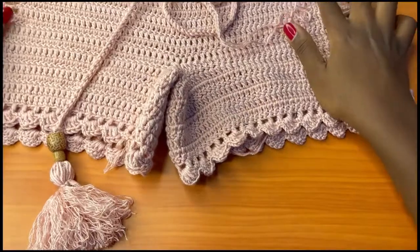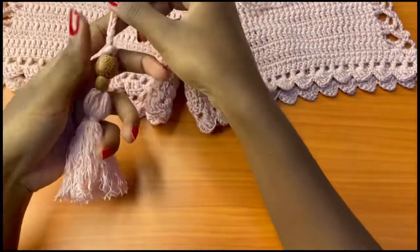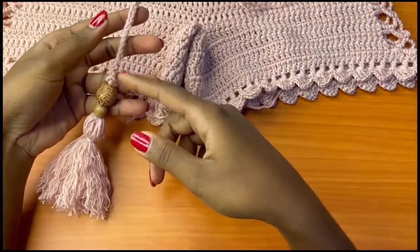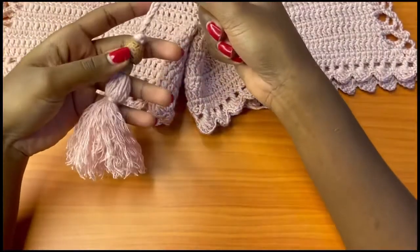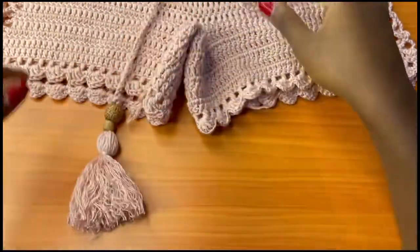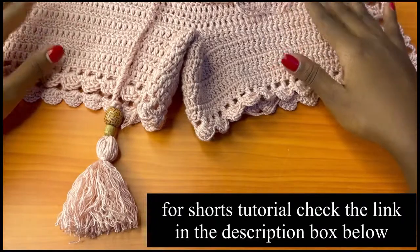Hey guys, welcome back to my channel! Today we are going to be learning how to make a tassel. This has been a request on Instagram because so many people want to learn how to finish up their chains on their projects. This video is going to give you the detailed version of how to make this tassel and also attach beads to the tassel on our drawstrings, especially for shorts, cuts, and any other project that you would wish to make.